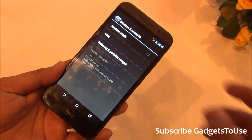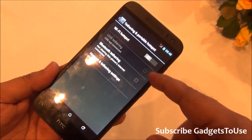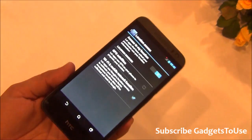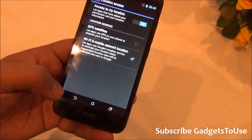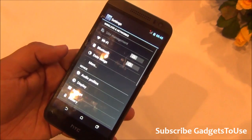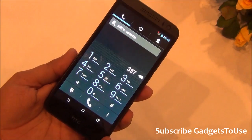The device supports portable Wi-Fi hotspot, Bluetooth tethering, and USB tethering. Location access and GPS navigation are fully supported. There is a dual SIM manager available under settings to manage both SIM cards conveniently.